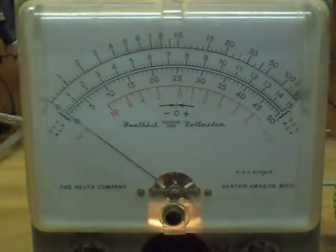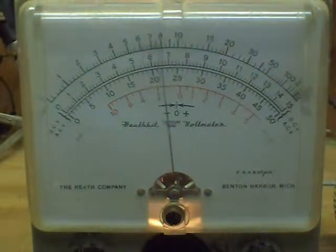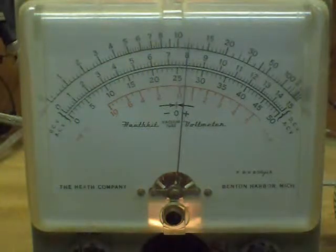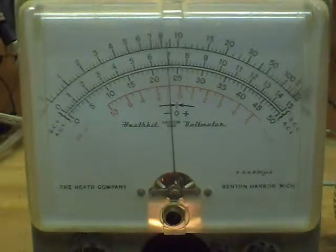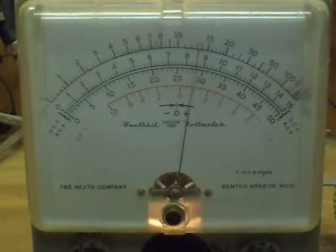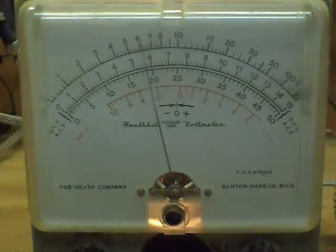Let that one drain down, then we'll go to the next unlabeled diode — a completely unknown metal-case one. Got the metal-cased unlabeled diode in the circuit, ready to start applying voltage: 200, 300, 400, 500, 600, 700, 800 — and it just kind of hits the rock wall at about 800 to 850 volts. Turning it down, it starts dropping; trying to run it back up, it hits about 900 volts. So the breakdown is somewhere around 800 to 900 volts peak inverse voltage on that one. Let that drop down and go to the next.